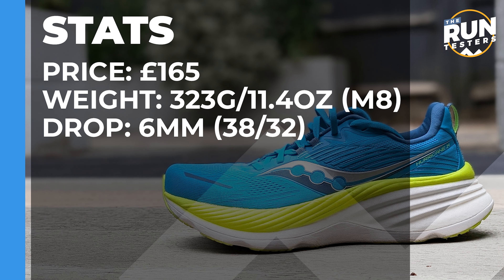The Saucony Hurricane 24 costs £165. We don't currently have a US price.